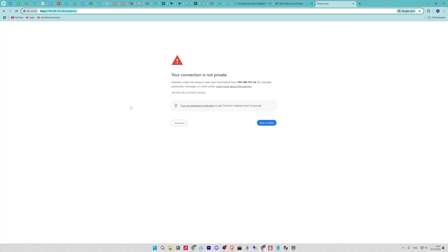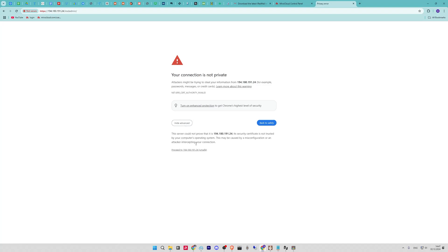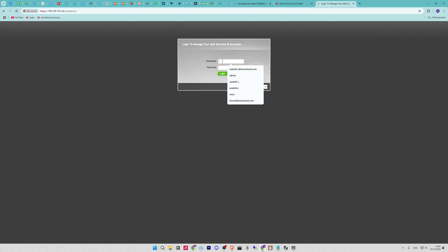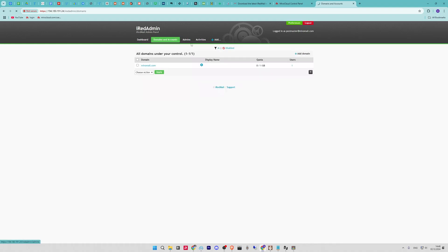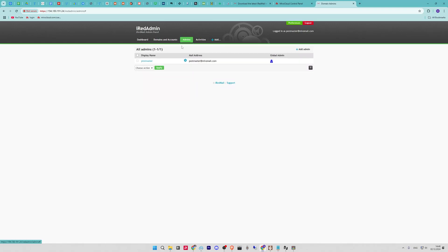Now open your web browser and go to your URL with the iRedAdmin panel. Now you can log in to your iRedMail admin panel. Here you will have the dashboard, domain and accounts, admins, aliases, and more. That's it — now you can start working with it. If you have any questions, please leave them in the comments. Thank you!